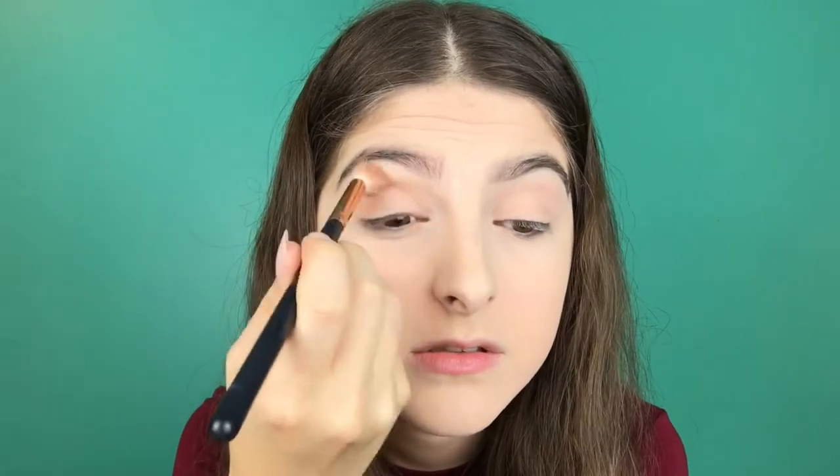I'm going to take those colors with this super fluffy brush — the Morphe R40 brush — and I'm just going to blend them into my crease.